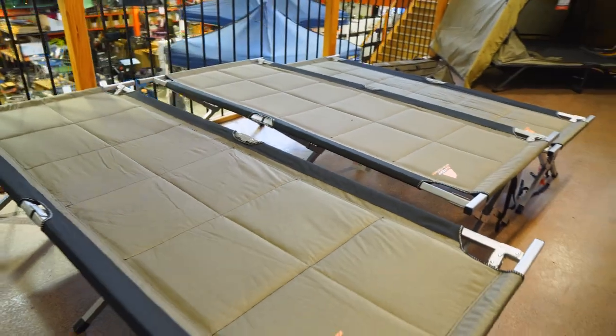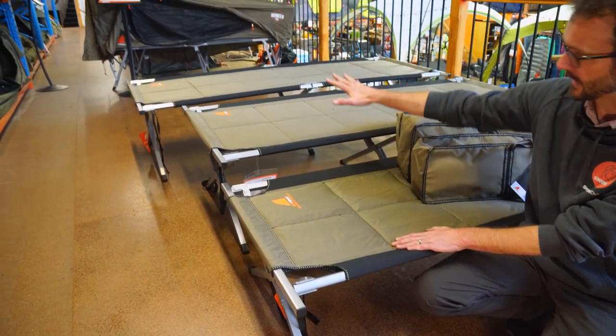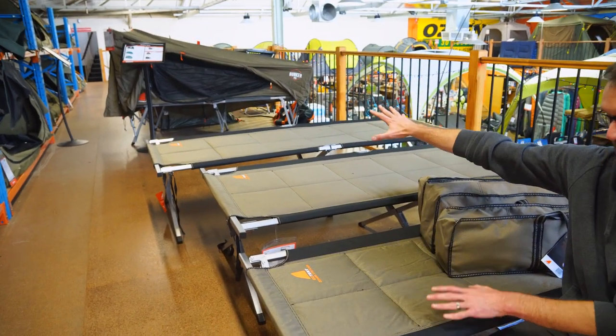Good evening, Ben from Snowys here today. I've got next to me Oztent's popular stretchers: the Goanna stretcher, the Gecko stretcher, and the King Goanna stretcher.